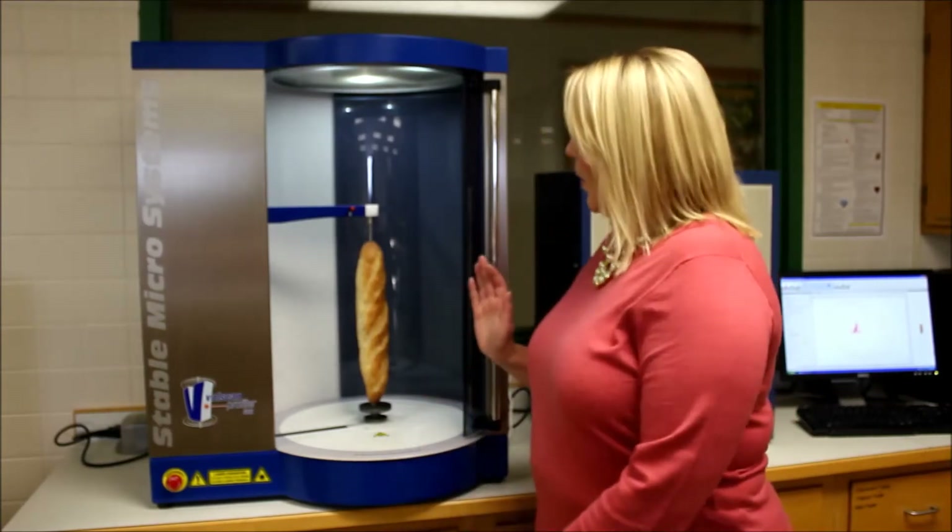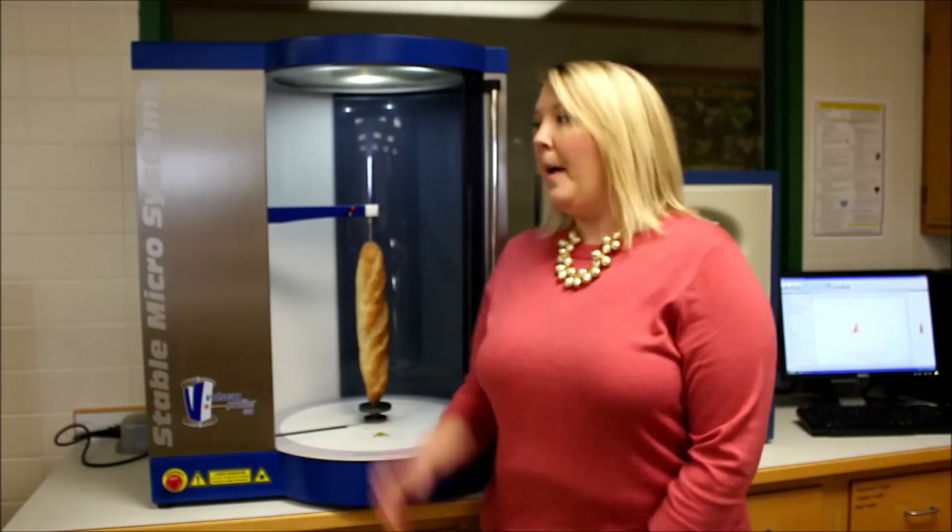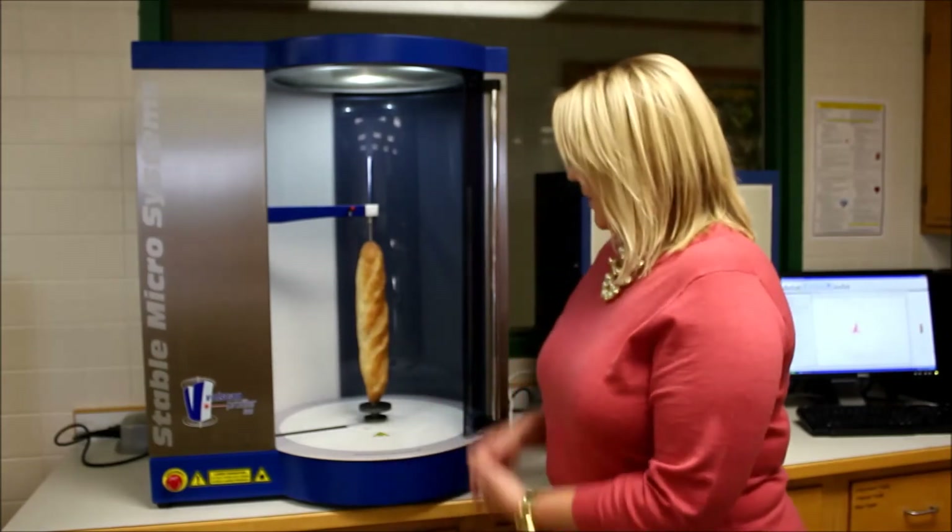Today I'll be demonstrating the Texture Technology Bullscan Profiler 600 Low Volume Equipment. This piece of equipment measures the low volume of a variety of products, from small cupcakes or cookies to large baguettes, which we have today. The Northern Crops Institute has replaced the traditional rapeseed displacement method for low volume with this piece of equipment. It's very easy to use.